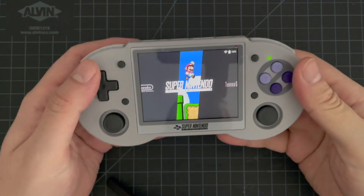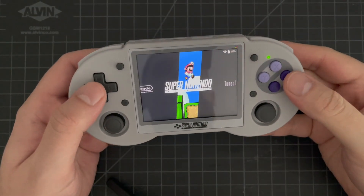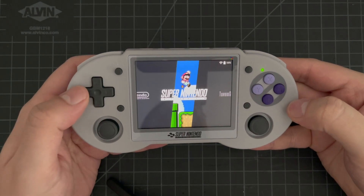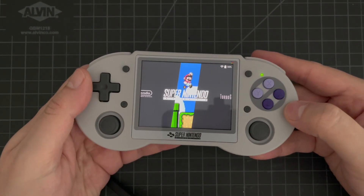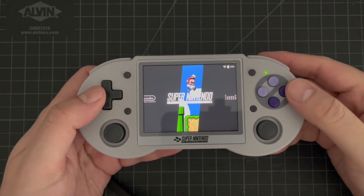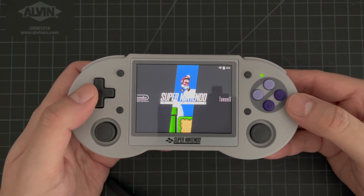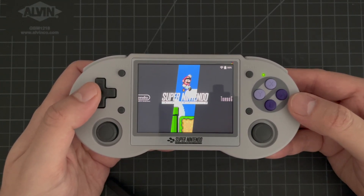I want to walk you through the latest version of Artbook Next. I'm showing it here on the RG353P, which uses a version of Emulation Station that is also used in Batocera. So everything you see on this device is also usable on any Batocera installation as well. I also have a version of this theme built for RetroPie specifically, and one built for Emulation Station Desktop Edition.